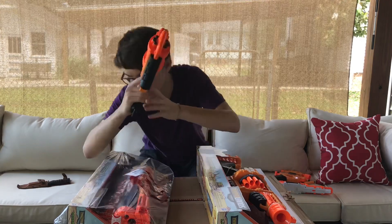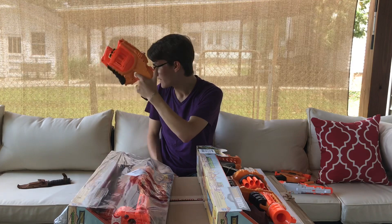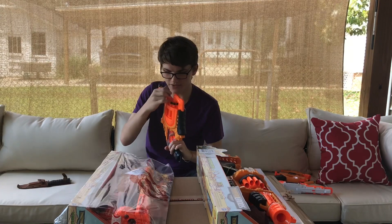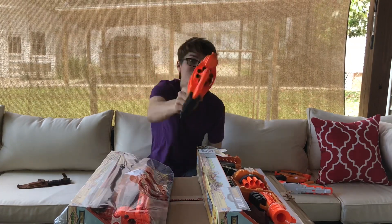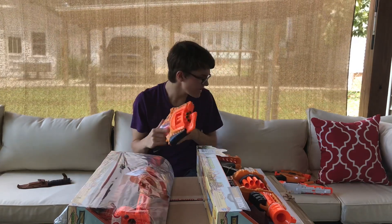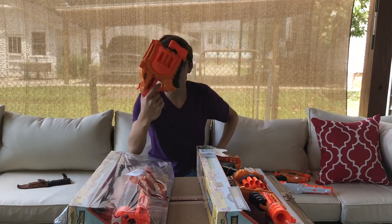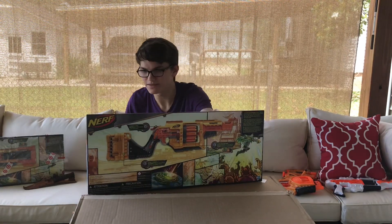That is super smooth and it hits very well. I think this is a very war-effective blaster — it should be good to use in gun games, which is the main reason I bought these. I'm running out of guns to use in gun games. That is the Nerf Doomlands Negotiator — I think this is a certified W. We're going to open up the Lawbringer next.